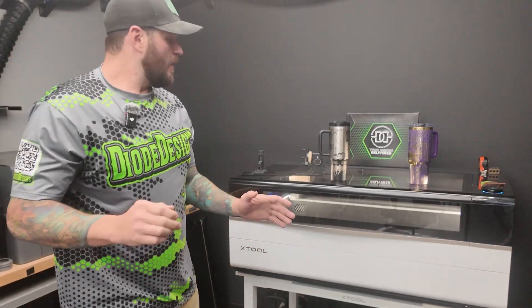Hey, what's going on y'all? Mike from Dow Designs here. So as you can see behind me, I have the brand new X-Tool P3.